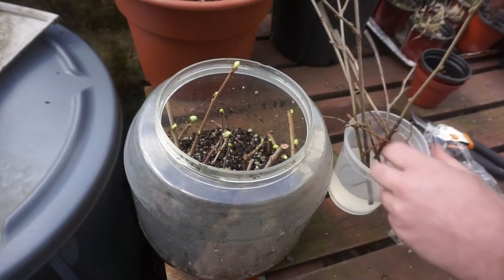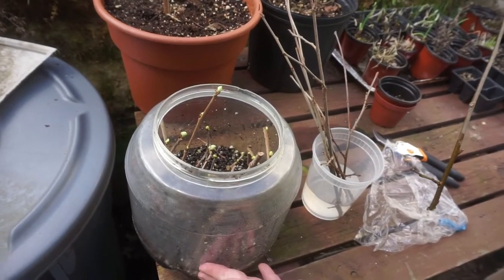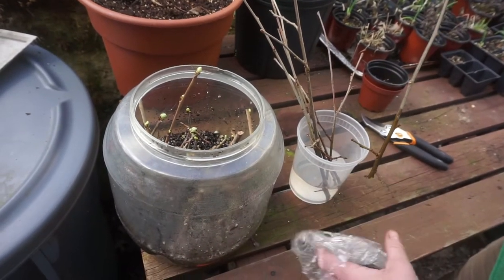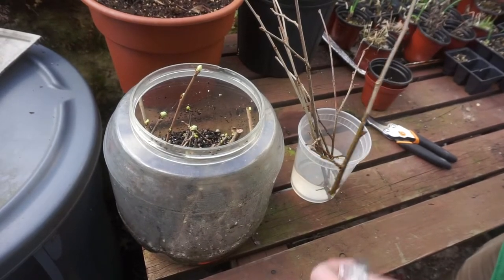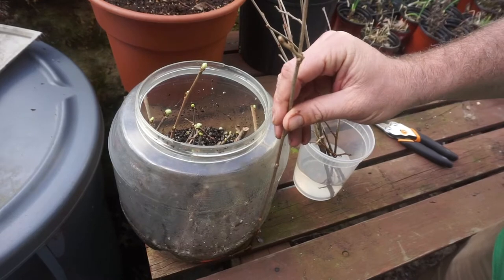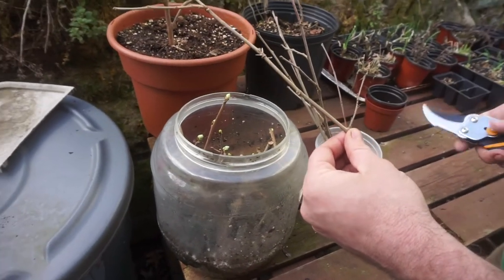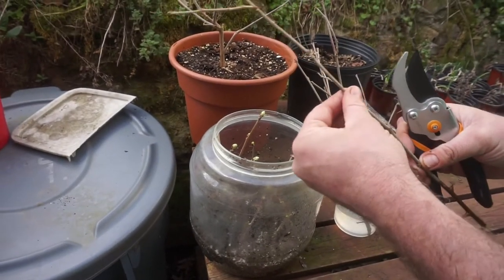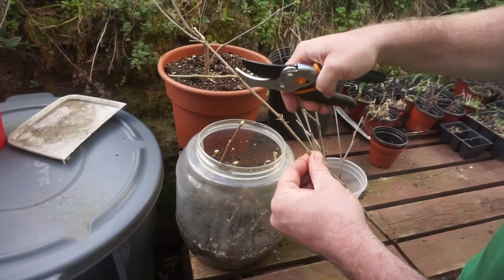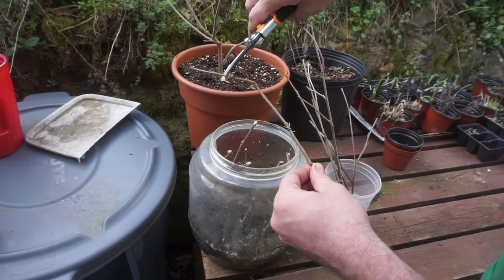What you need first is your container pre-filled with a damp — not wet, but damp — gray medium. This is just some potting mix, nothing overly special. Then you're going to measure your cutting so it fits inside your container. What I'd like to do at this point — and it's going to seem a little brutal, but it needs to be done — you keep this as your growing tip and cut it back in half.